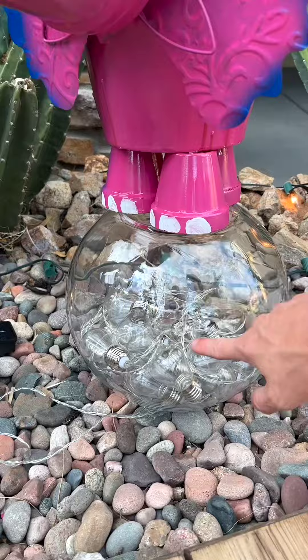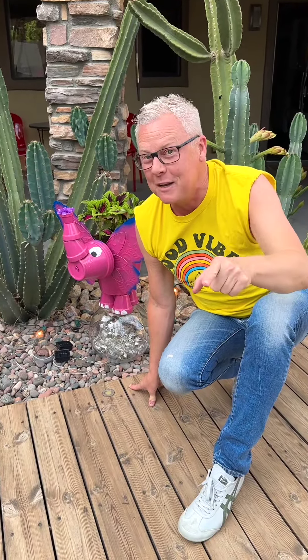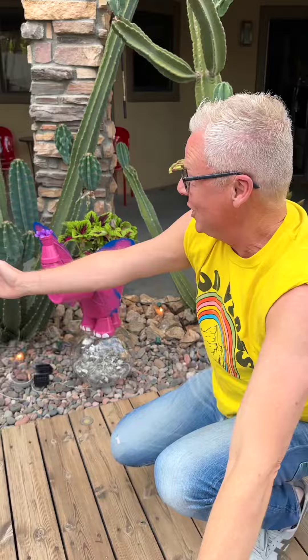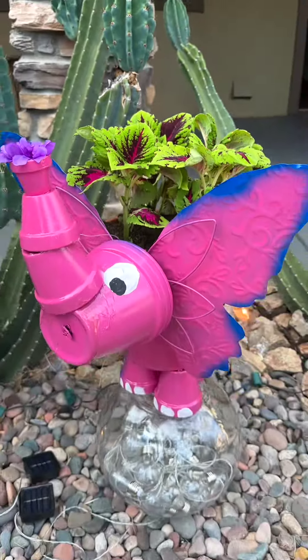We're just going to push that right through the bottom of the flower pot — I'm getting twisted up on my words — and then set it like that, let the wires hang out. Put your butterfly right on top and put the wires up through here to fasten it so it doesn't go anywhere. Make sure you fasten it from the bottom, not from the top, then just twist it around to give it a nice security. Perfect — that's not going anywhere!